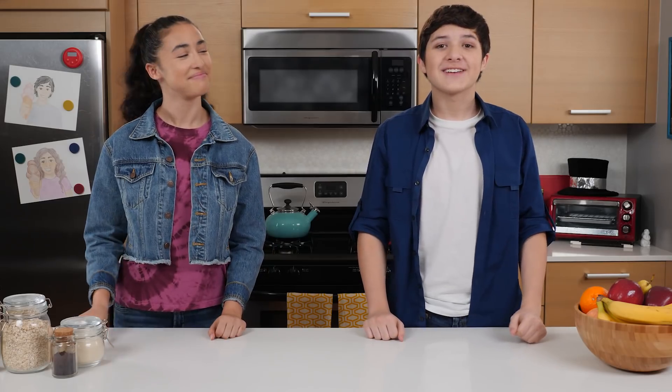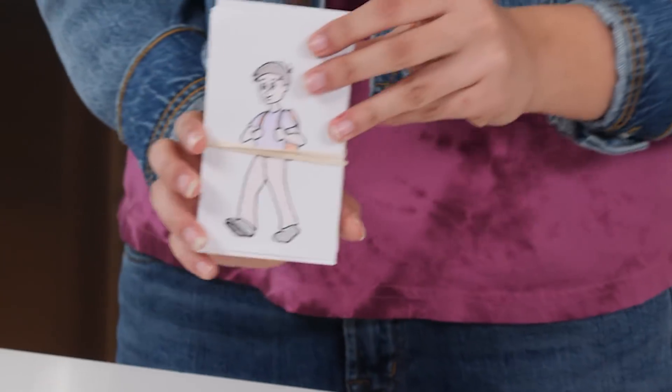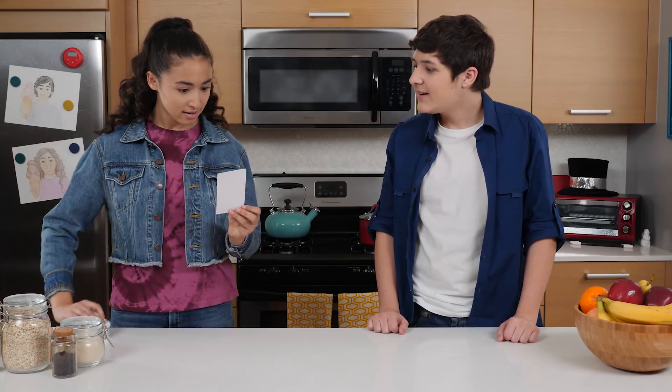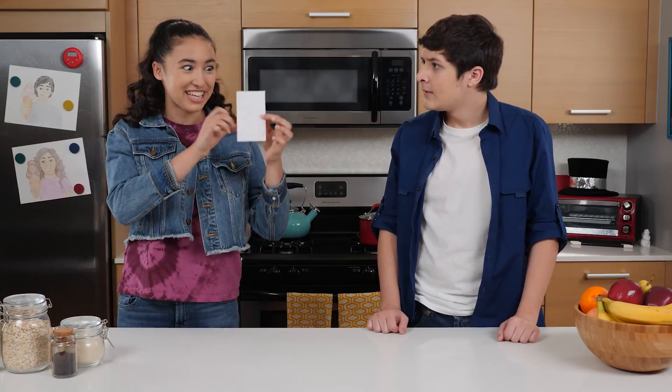Thanks for watching. Thank you for watching. Look, I drew you on a card. Looks just like me. Thanks. I may have used just a little bit of dark magic. What?